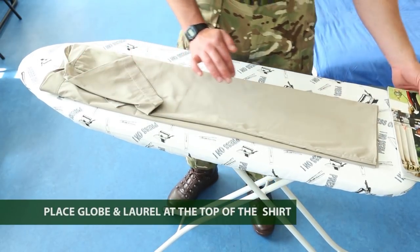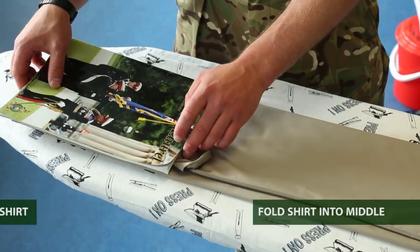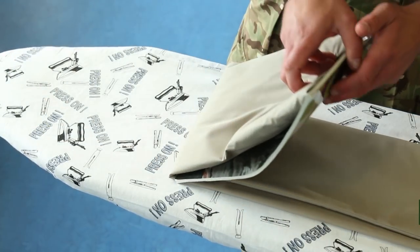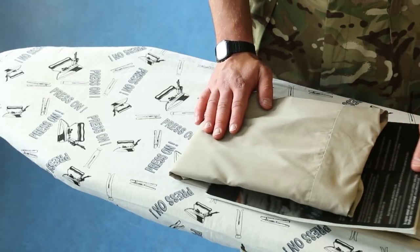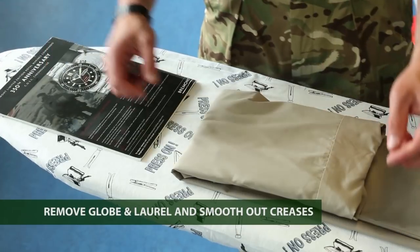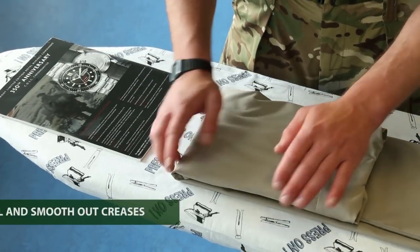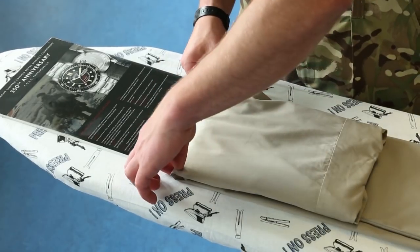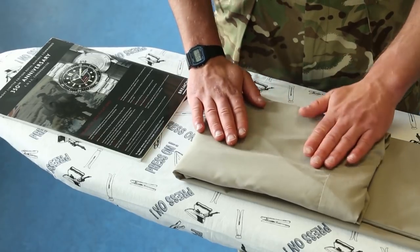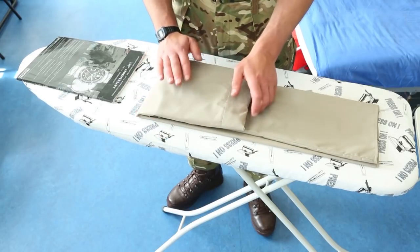Next, place the globe and laurel on the top end of the shirt and just fold it in. Make sure you tug on all the edges, press them down, and just smooth out any of the messy material.